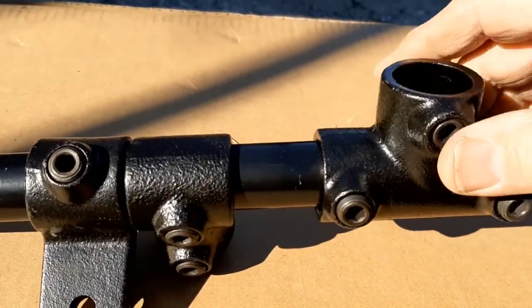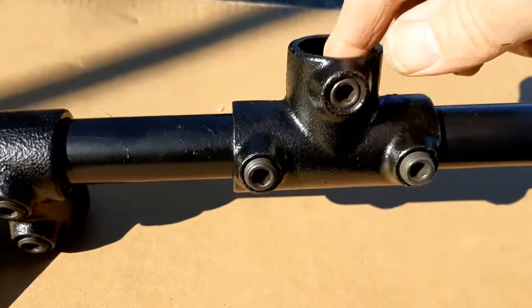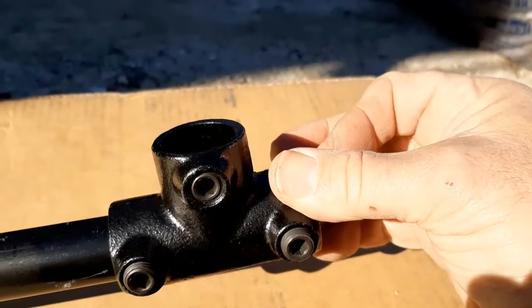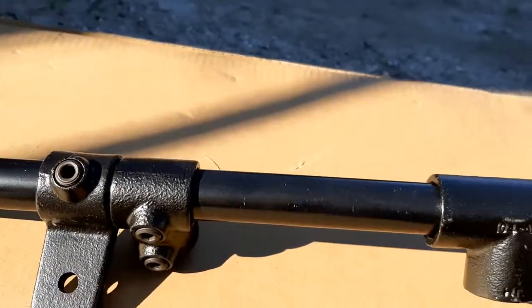This is a T-joint, and it will allow you to connect two different pipes, or even three different pipes — you can have a pipe here on one end and another one here, and then one more coming in. It's really easy to set and screw this stuff in.